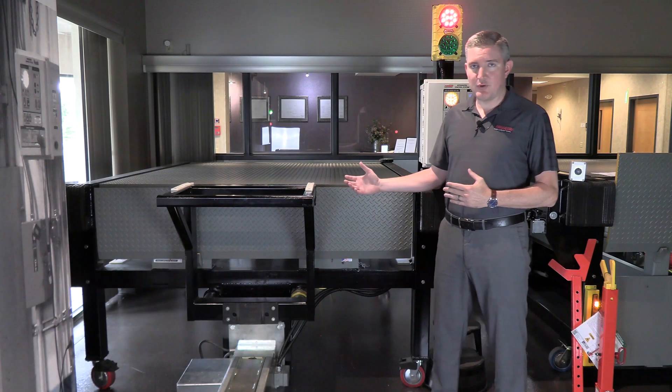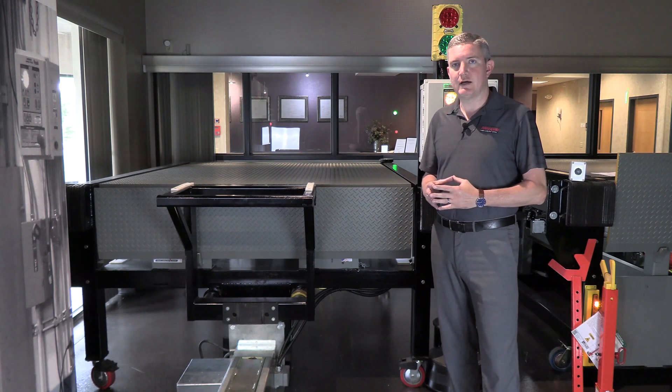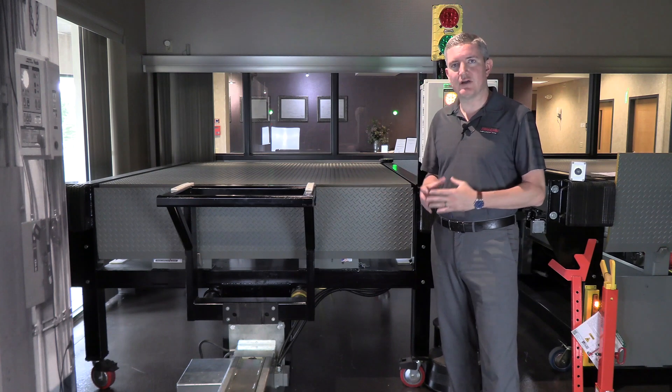So what we're going to talk about today is the operation. We'll look underneath the leveler at some of the moving parts and talk about why, again, the hydraulic leveler is one of the best levelers on the market.